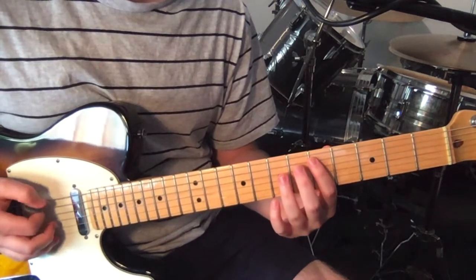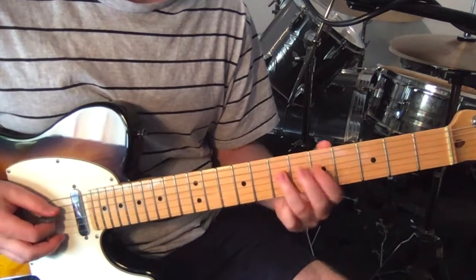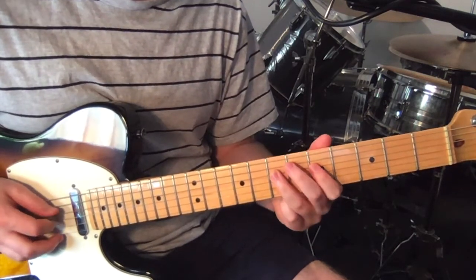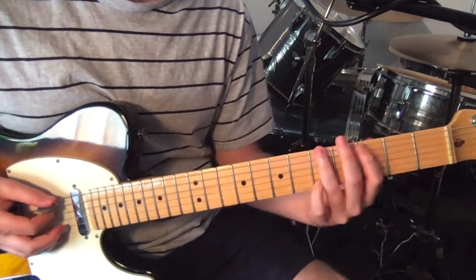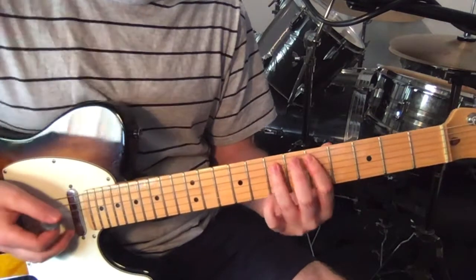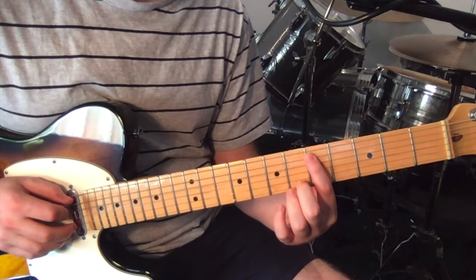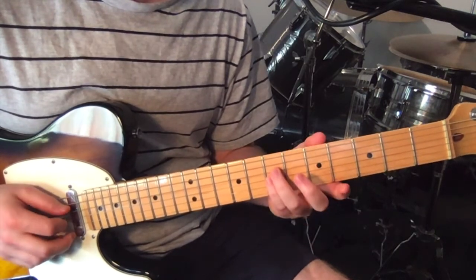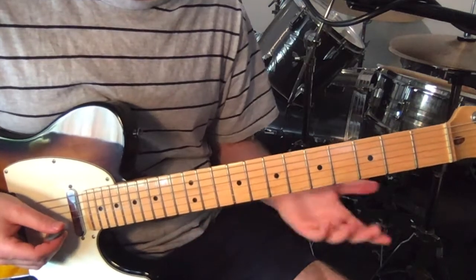Then we go back to the open sixth string, five seven on the fifth string, then seven five on the fourth string, back to the first bit, then five three again. And then just a power chord with the octave - fifth fret on the fifth string, and then seventh fret on the fourth and third. That's the main riff, and you just repeat this throughout the whole song.